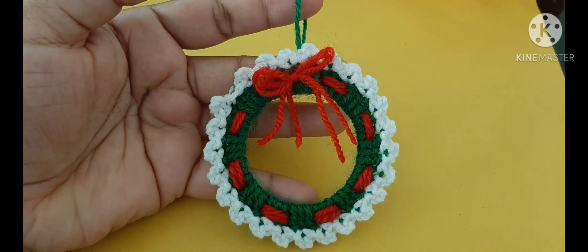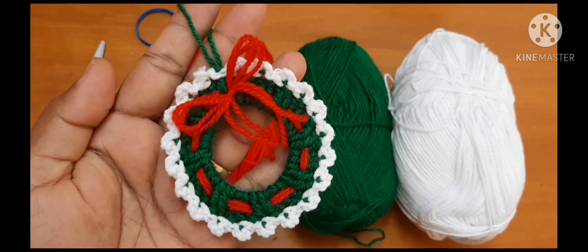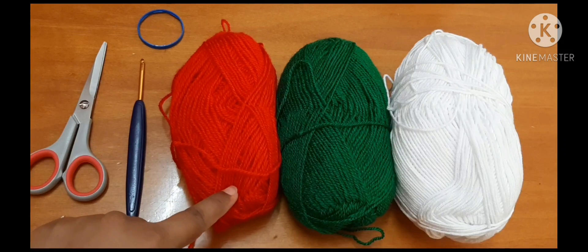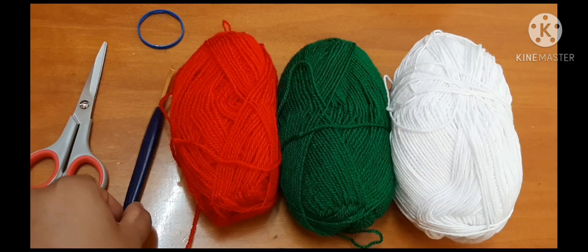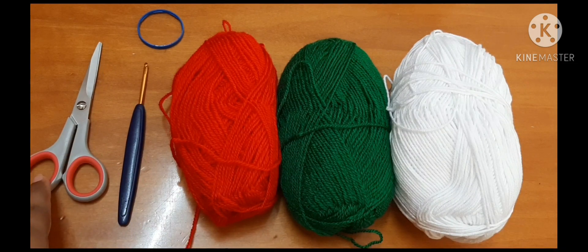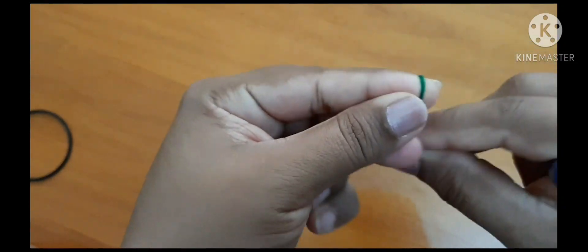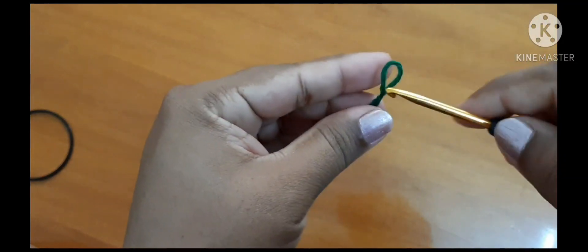In this tutorial I'm going to show you how to make a beautiful Christmas decoration. To make this beautiful Christmas decoration you need three colors of yarn: red, green, and white. You will also need a crochet hook — I have taken a 3.5mm hook — a pair of scissors, and a ring.